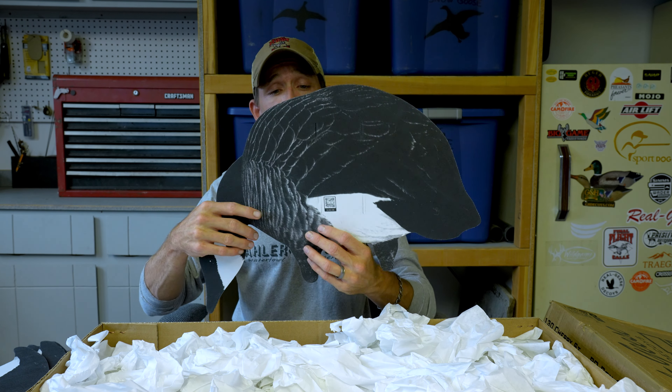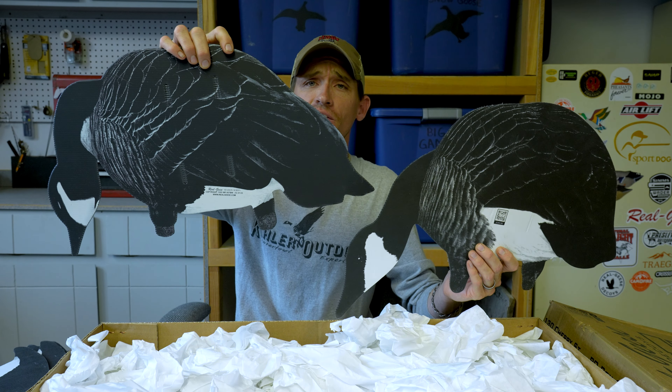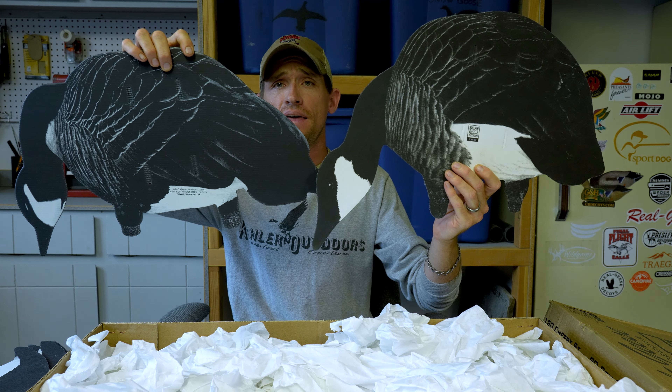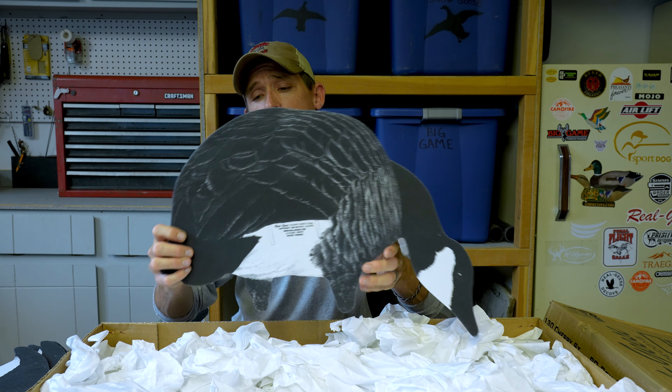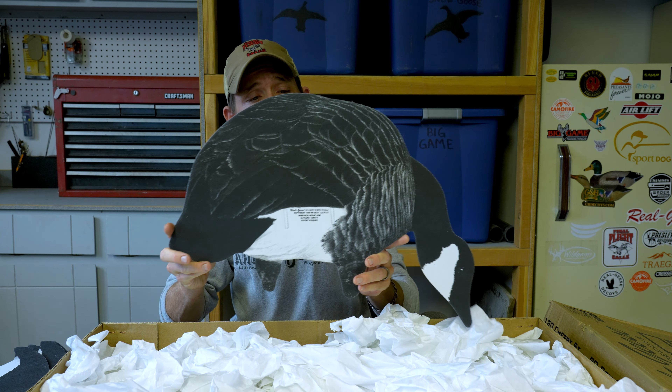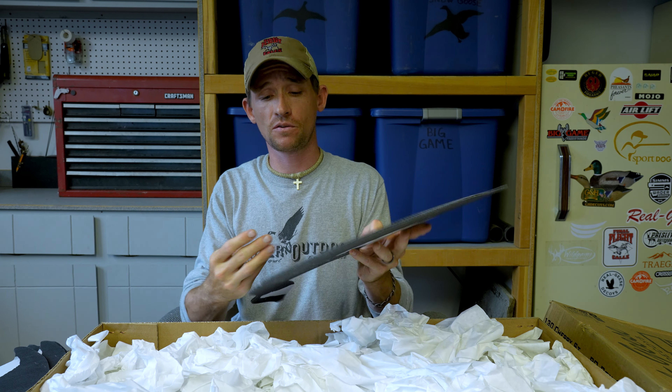Once again, the Eclipse — just to give you a quick comparison: there's the original Shadow and there's the Eclipse. The Eclipse has the fabric on both sides, and it's going to be as flat of a decoy as you can possibly get. Super durable, still can bend them.